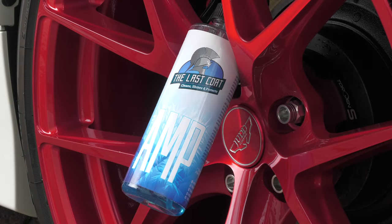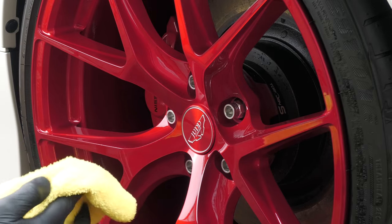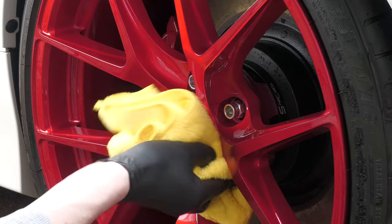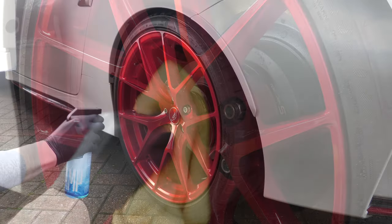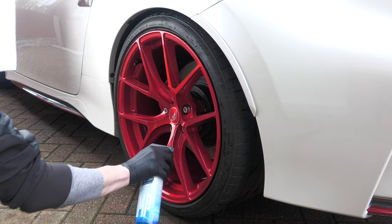In terms of regular maintenance cleaning, that's pretty much it. Periodically I'll top up any protection with a suitable booster product just to ensure future dirt doesn't stick. This can either be towel applied and subsequently buffed off, or lightly spritzed directly onto the face and barrel, so long as it's adequately removed afterwards.